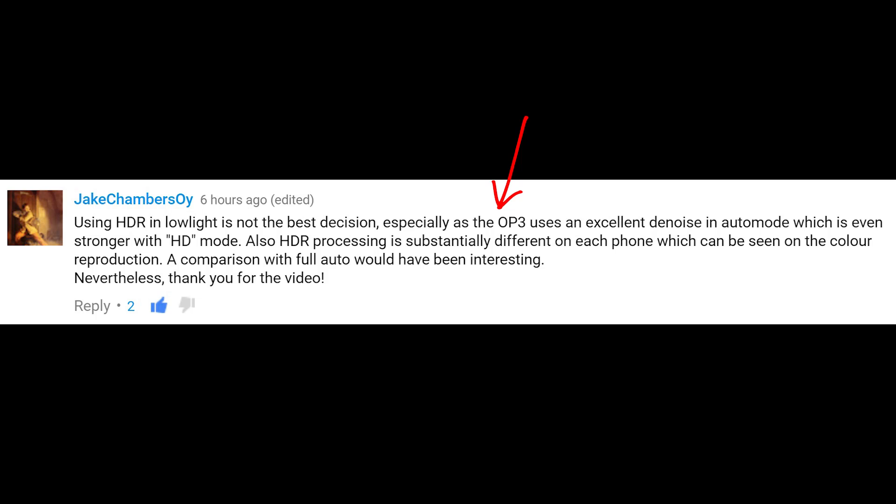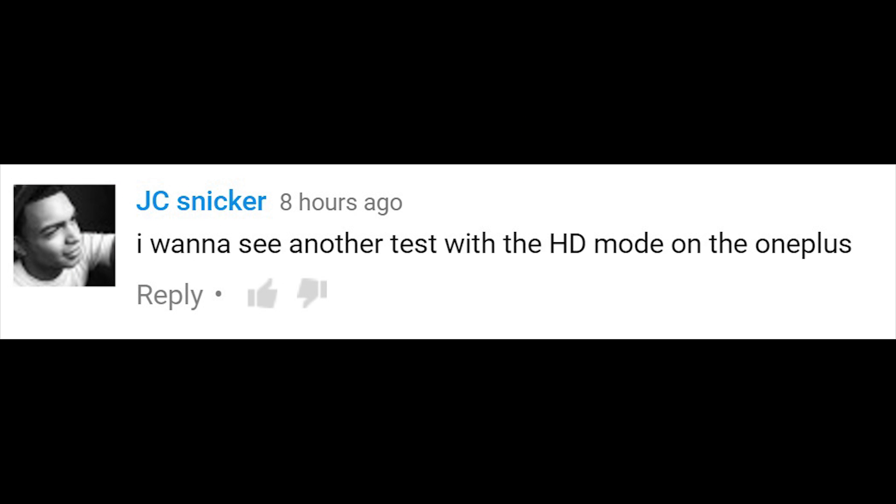After yesterday's camera shootout, I had a few people comment about using HDR on the OnePlus 3 in low light — that is, not to use HDR, but opt for OnePlus's HD selection instead. As Jake points out, the OnePlus 3 uses an excellent denoise which is stronger with HD mode. With other similar comments, I want to see another test with HD mode.